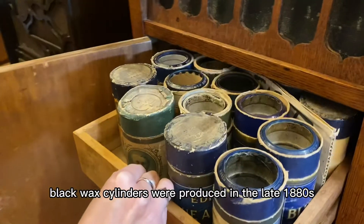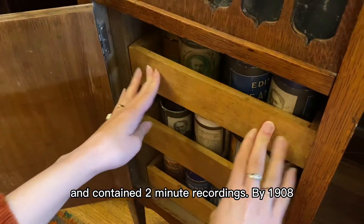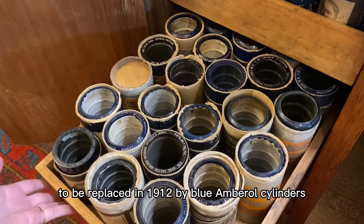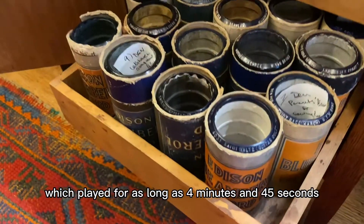Black wax cylinders were produced in the late 1880s and contained two-minute recordings. By 1908 a four-minute black wax version was created, only to be replaced in 1912 by blue Amberola cylinders, which played for as long as four minutes and 45 seconds.